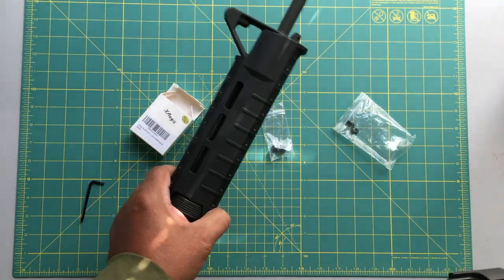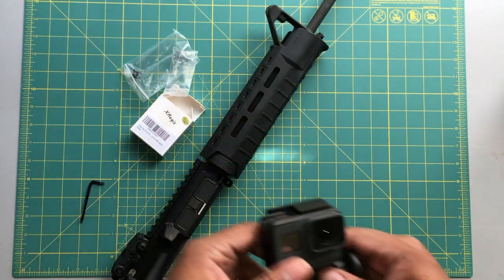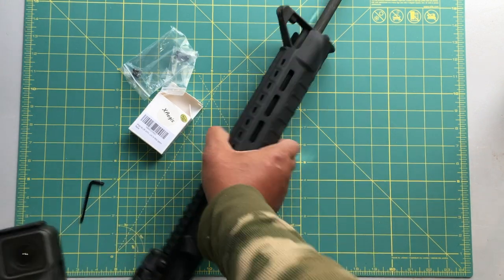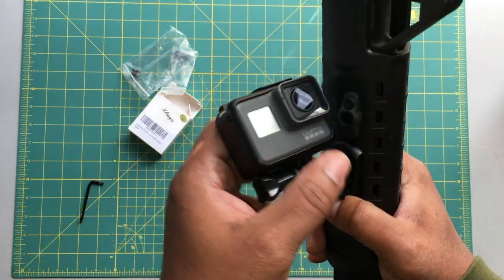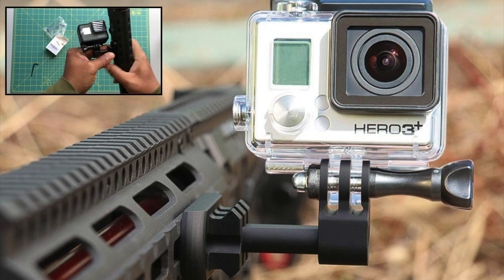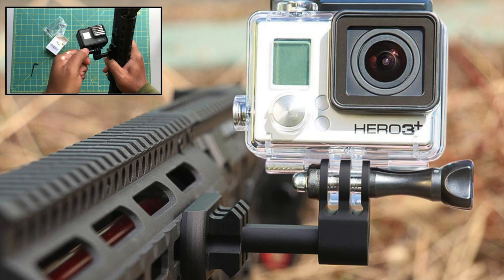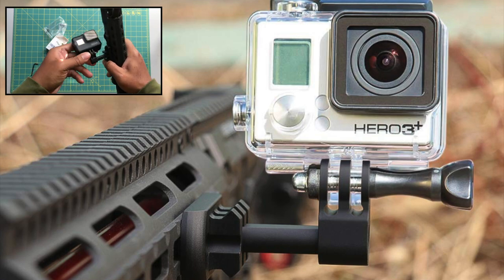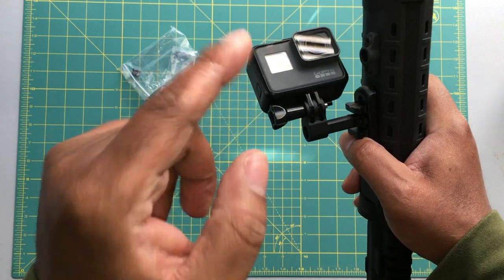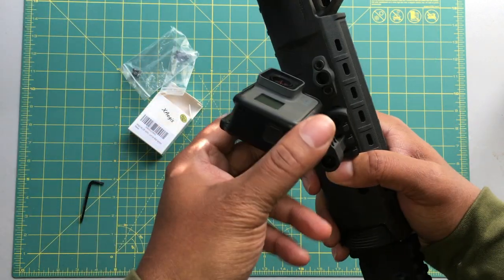Then you take your favorite M-LOK capable device, and this mount just mounts right on your M-LOK rail. From there, you just fine-tune everything like GoPros — you loosen this up, you can position your camera however you want, up or down. You could have your camera facing you or facing out towards the action. It's a really cool mount.